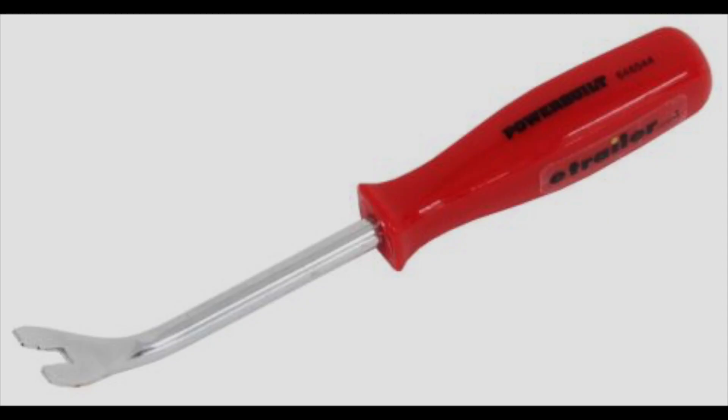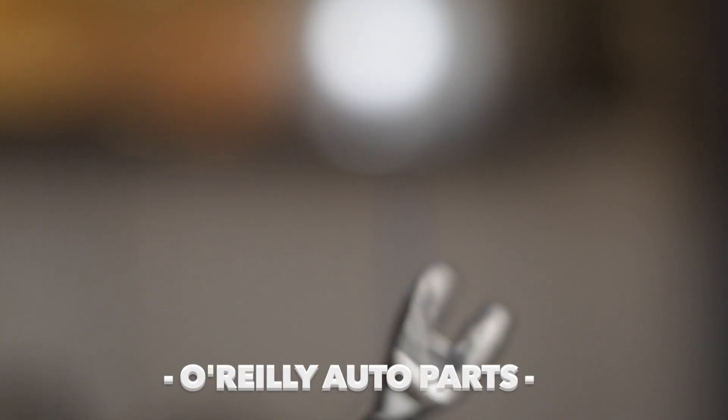I did a little bit of research online and found that it's quite simple. Instead of using pliers or a screwdriver, I found this tool called the power belt — it's a tool for prying plastic parts out of a vehicle. I got it at AutoZone and I think it was like $10, and that's what it looks like.